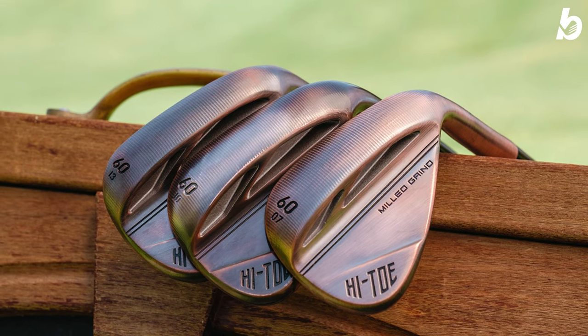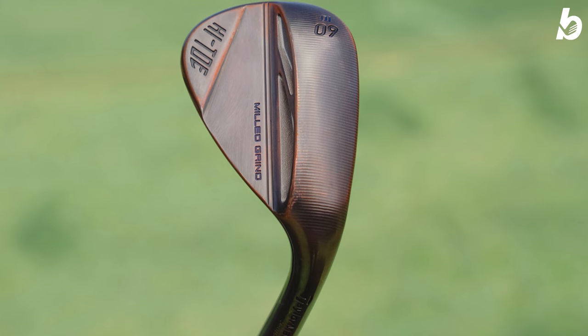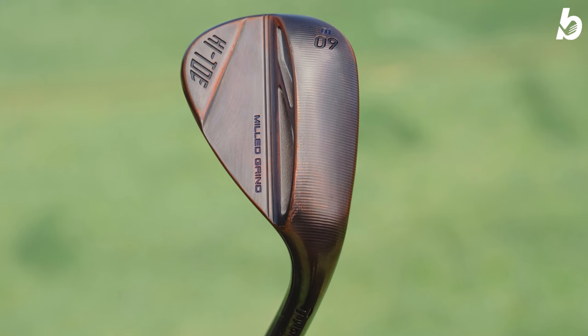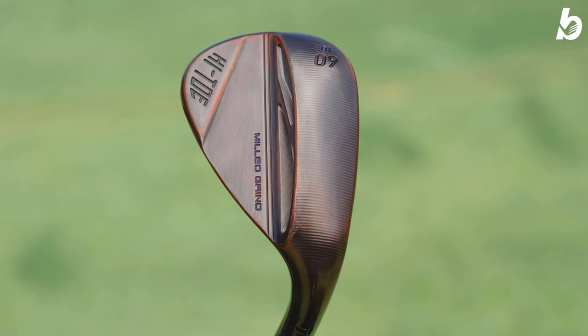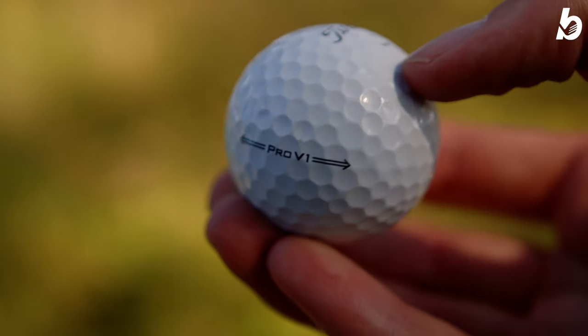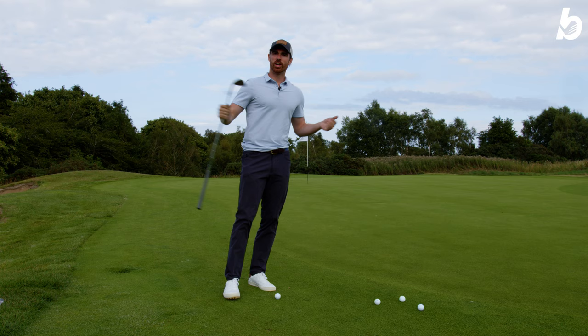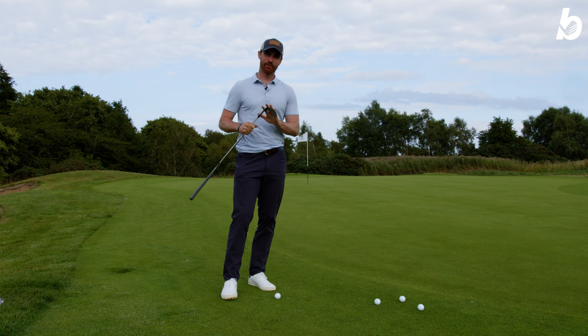The performance you get out of these brand new High Toe wedges is incredible, and they only retail for £139 each, which is a fantastic price for something so high performing. At Bunkered, we test all of our clubs with the number one ball in golf, the Titleist Pro V1.